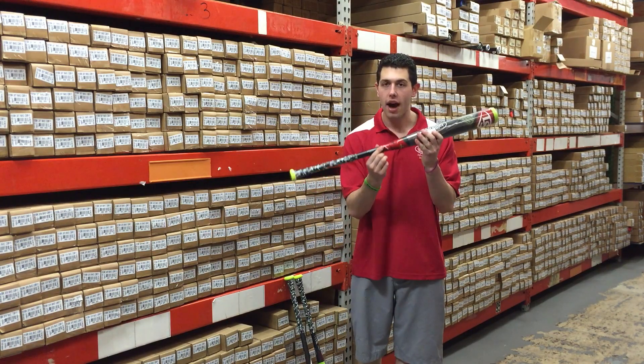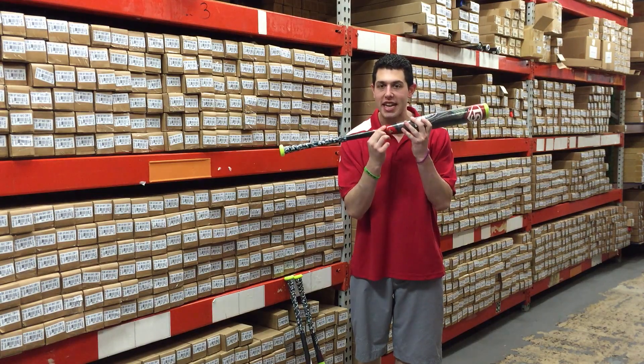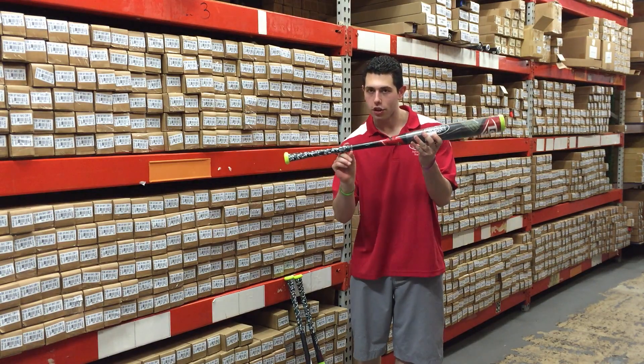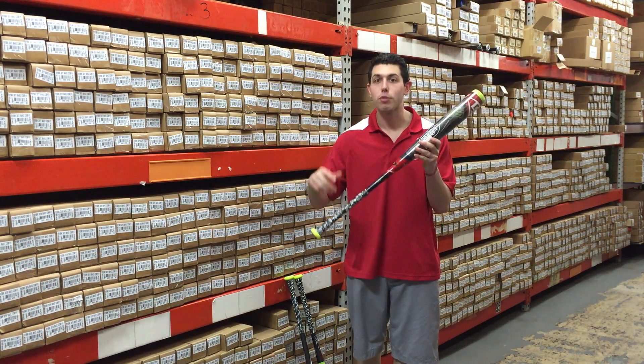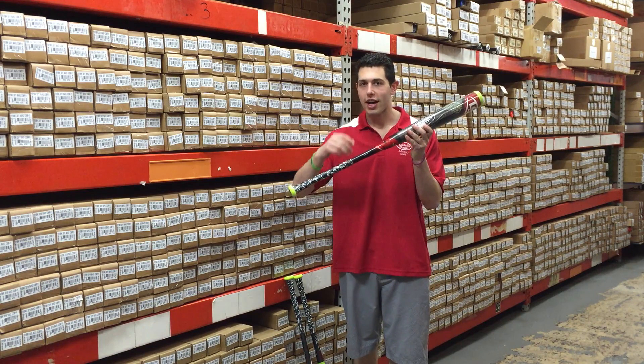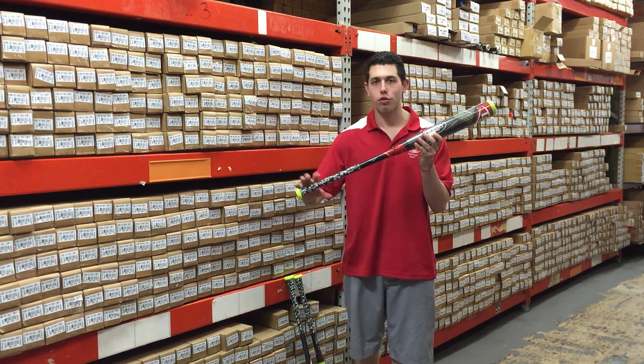It's going to be a composite barrel with composite handle, separated by that connection piece right here. It's going to have a Lizard Skins grip on it — every kid's ripping off their grip and putting a Lizard Skins grip on it, so it just makes sense that Louisville would get smart and just say we're going to put a Lizard Skins grip on it.